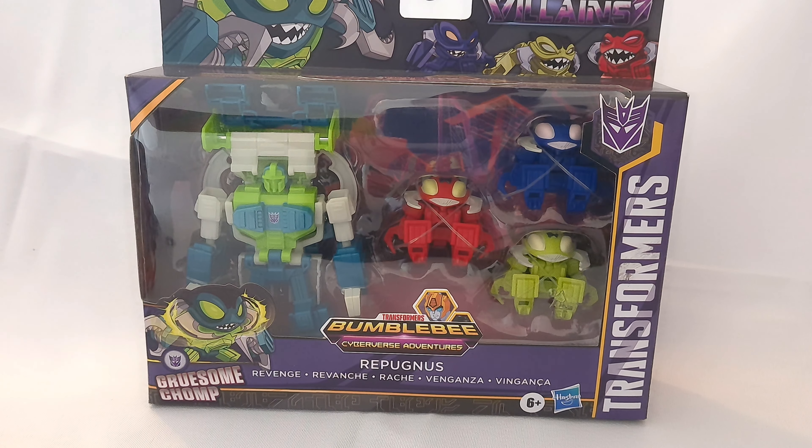Hey everyone, welcome back to another Transformers toy review. Today we're taking a look at a set of figures from Transformers Cyberverse Adventures — or Transformers Bumblebee Cyberverse Adventures. I can't remember what the show was actually called, but I know it was Cyberverse where these guys came in.